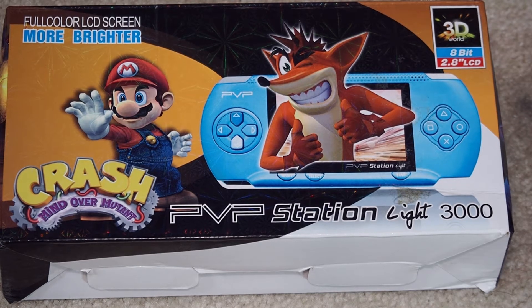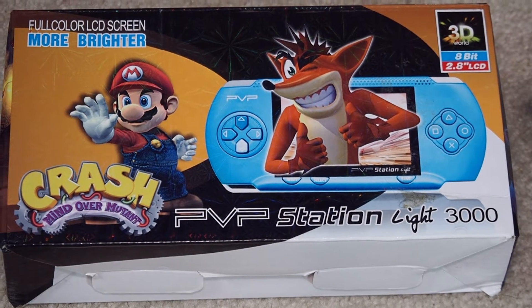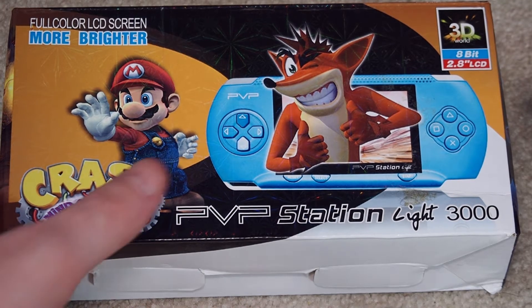But this one is older. This came out around 2013-2014. It says '3D World' up here, but right below it says '8-bit' — not a lot of 3D 8-bit going on. There was some, but it's a 2.8-inch LCD and it says Crash: Mind Over Mutant. This is a very old one — one of the first ones I picked up, very cheap, just to see if these things were any good at all.